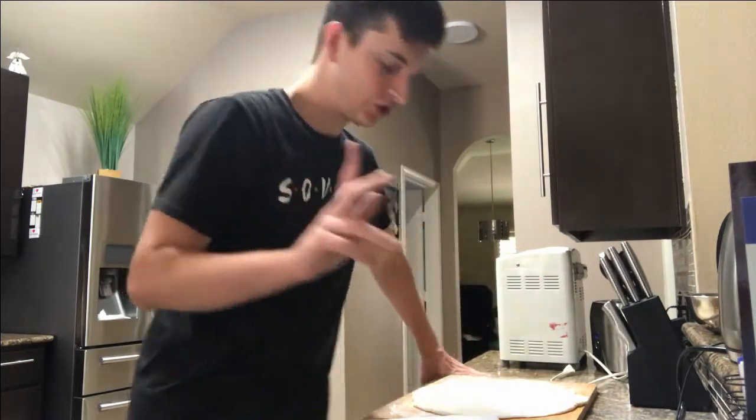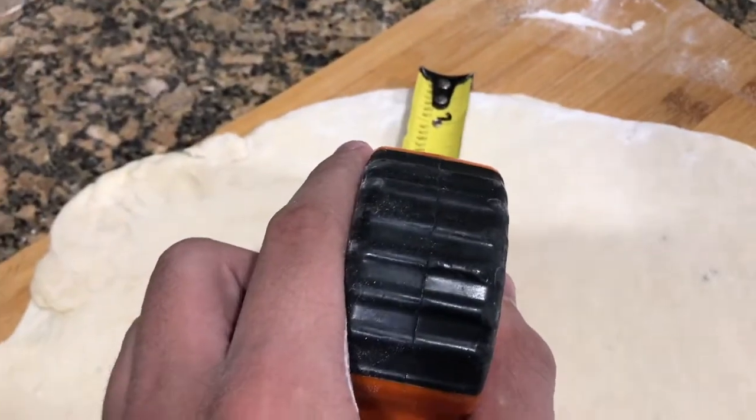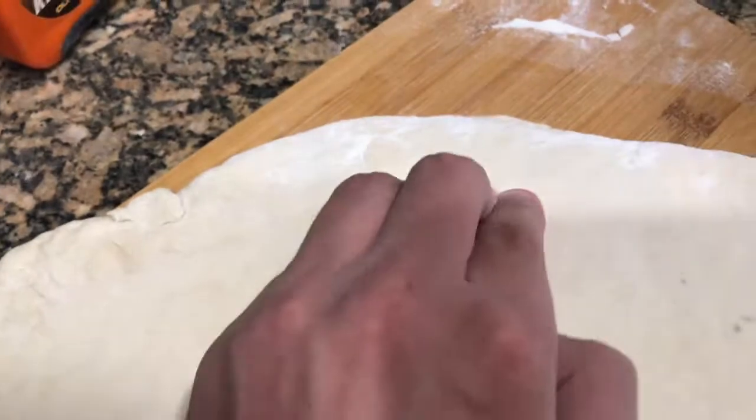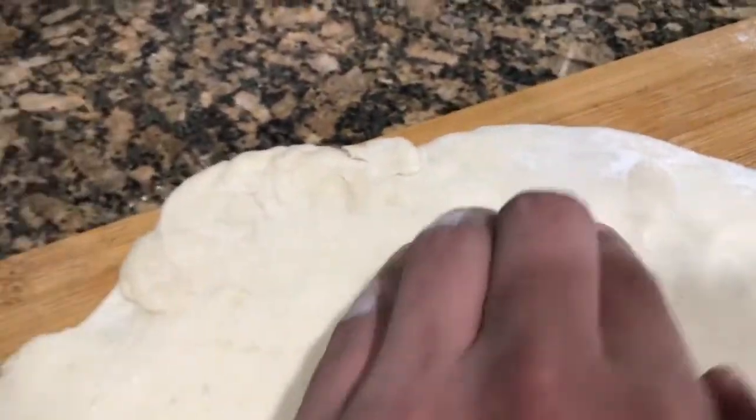So now I'm gonna do this trick to get really good crust, because I'm a professional chef and I know what I'm doing. What you want to do is like one inch from the edge, just want to push it down like that. So you get this indentation, and this part will be the crust and it'll be nice thick and crispy.